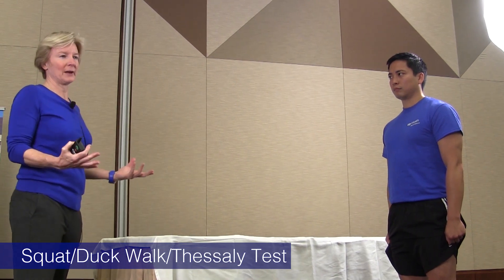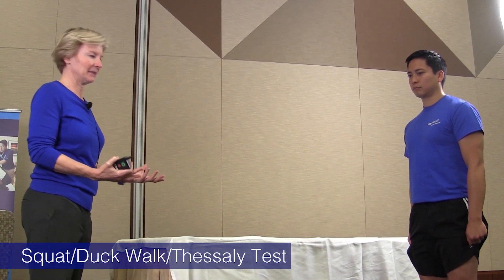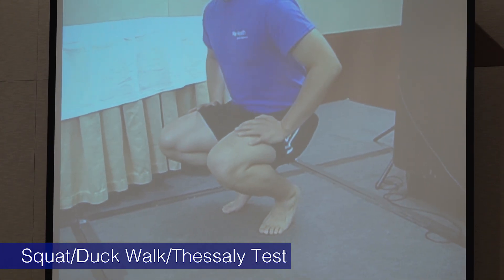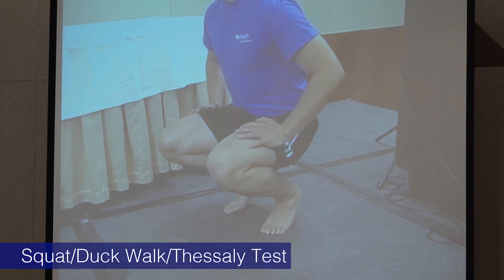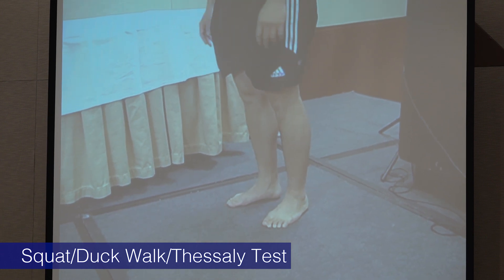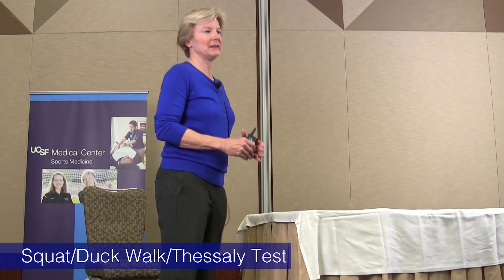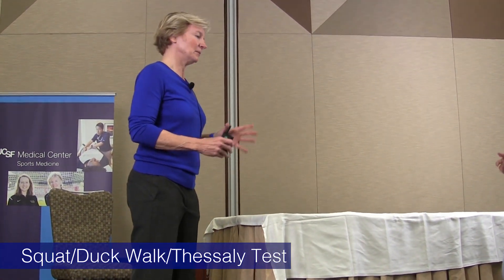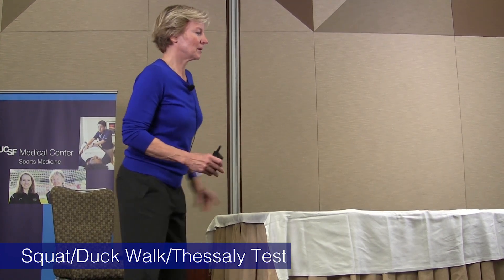If I'm thinking about a meniscus tear, I want to do a deep squat test and a duck walk test if the patient can bend that much. As he rises up from a deep squat, I ask if he has pain anywhere. If it's in the front it could just be patellofemoral, but if he says it hurts on the medial joint line or the lateral joint line, I'm thinking it could be a meniscus tear.